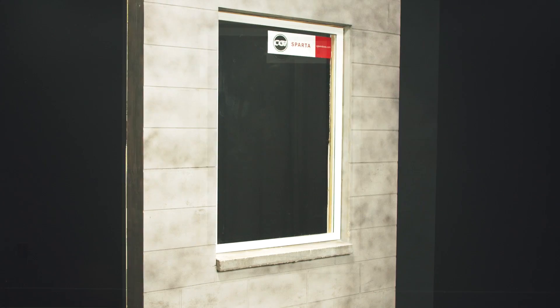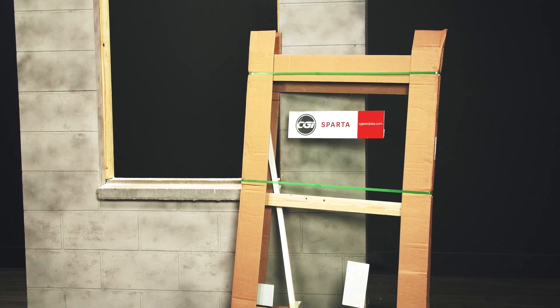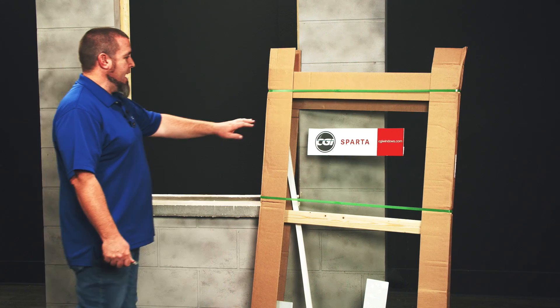Hello, I'm Patrick Jamieson and today we're going to install the CGI Sparta Fix Window. In this video I'm going to unpackage the product and show you some of the suggested tools you'll need for this install. Here's the aluminum Sparta Fix Window 4120. I am now ready to unpackage it safely.